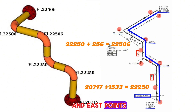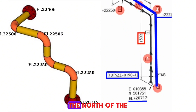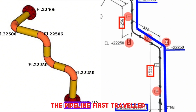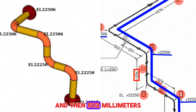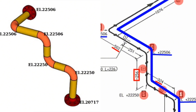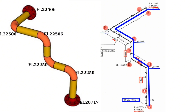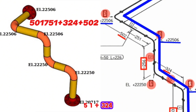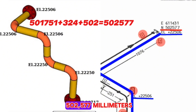Now let's check the north and east coordinates shown in the piping isometric drawing. The north coordinate of the starting point is 501,751 millimeters. The pipeline first traveled 324 millimeters northward, then another 502 millimeters. The north coordinate of the last point is 501,751 plus 324 plus 502, which equals 502,577 millimeters.